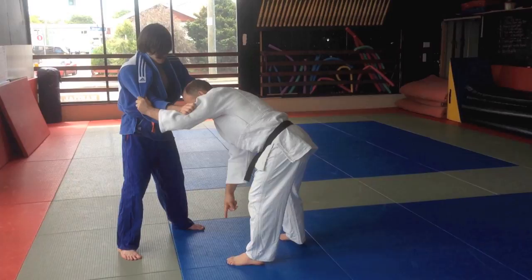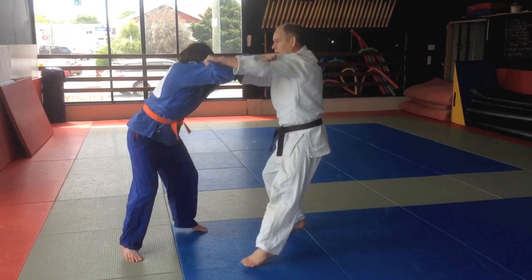I still want to have my foot at the top point of an equal triangle here. Since it's a breaking balance, I use my hips to power that.